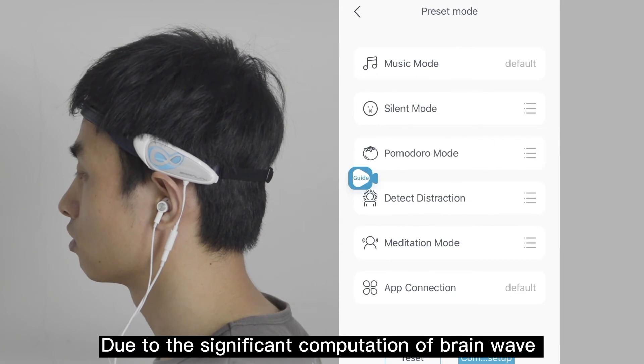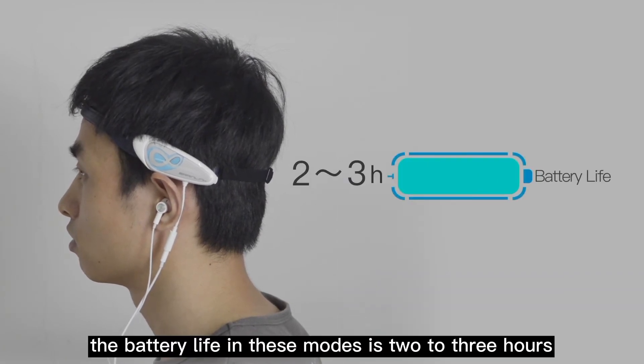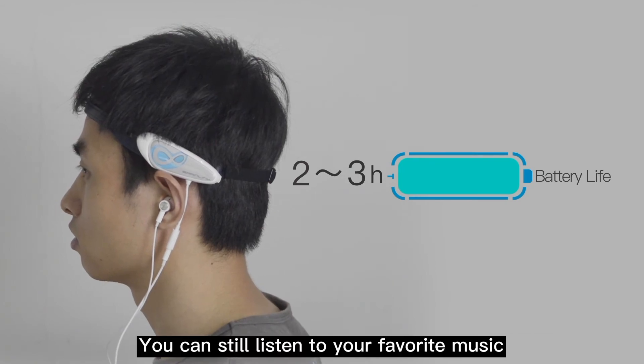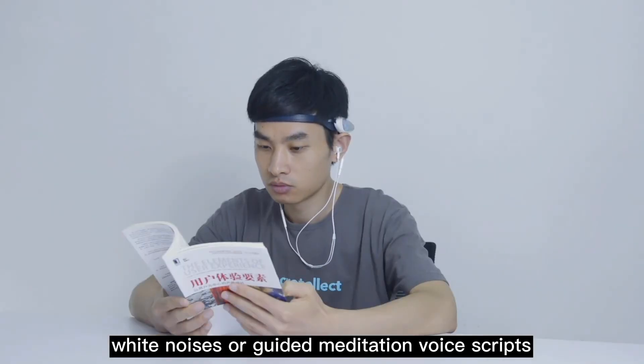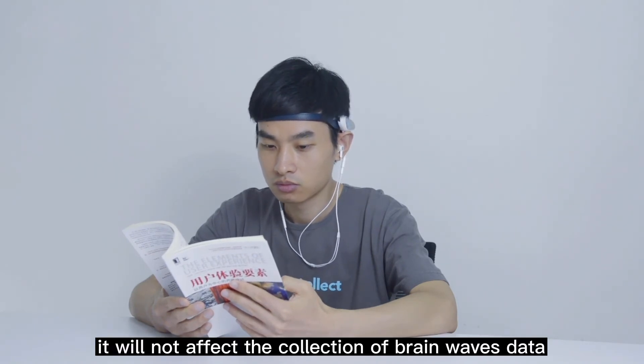Due to the significant computation of brainwave data processing, the battery life in these modes is two to three hours. You can still listen to your favorite music, white noises, or guided meditation voice scripts in these modes — it will not affect the collection of brainwave data.